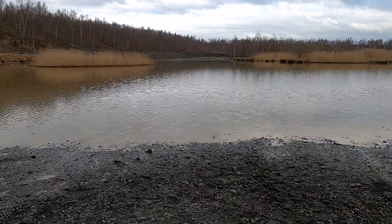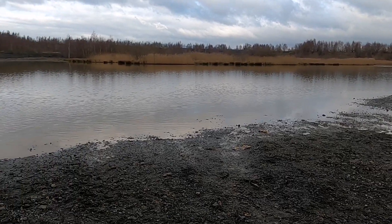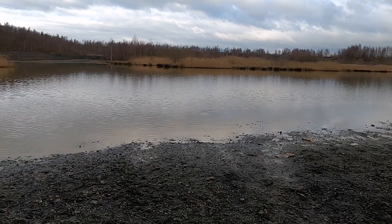I want to see if I can get the X-Maxx to skim across the top of that water. I've been meaning to do this for a long time but just never got around to it. Let's see what happens.